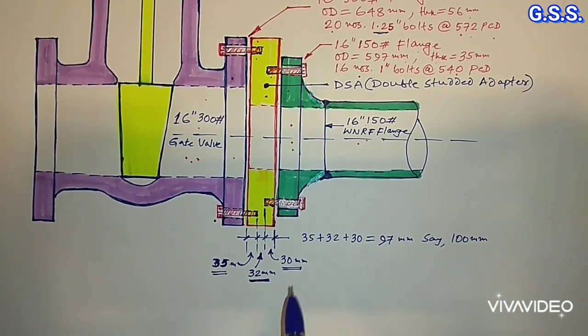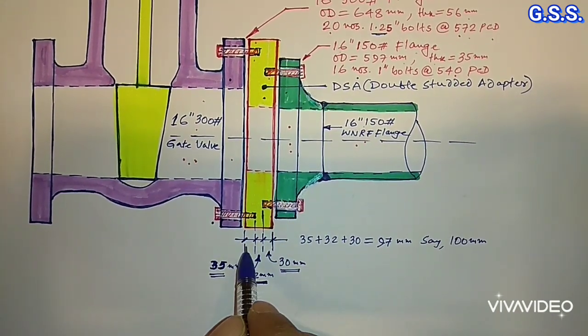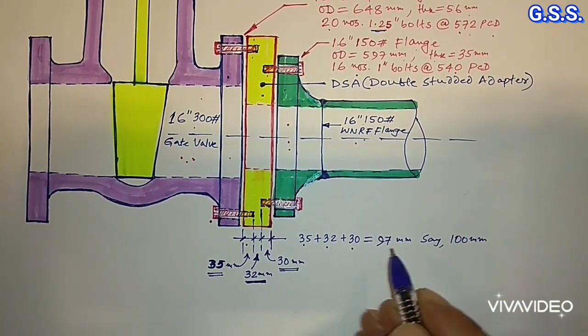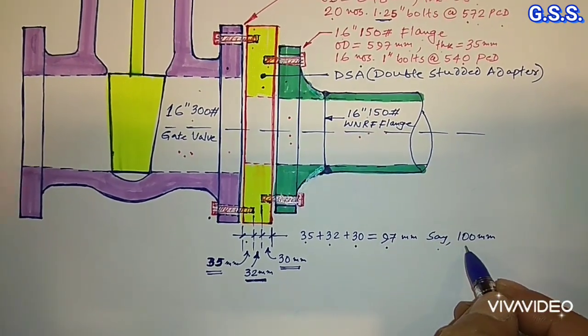So the thickness of this adapter plate or adapter flange will be: 35 mm (150 pound side tap hole depth) plus 32 mm (gap between tap holes) plus 30 mm (300 pound side tap hole depth) equals 97 mm, say 100 mm.